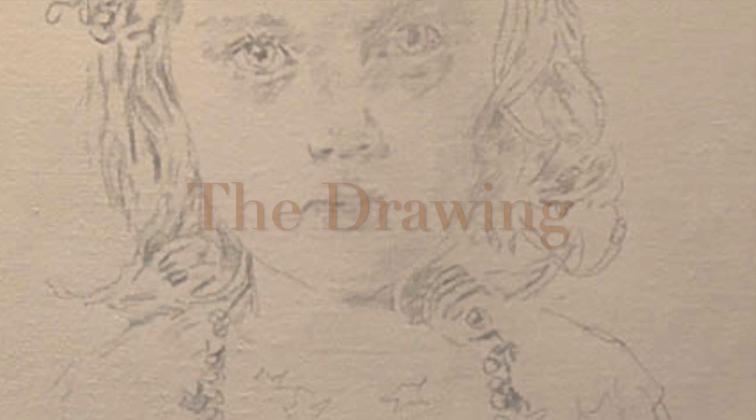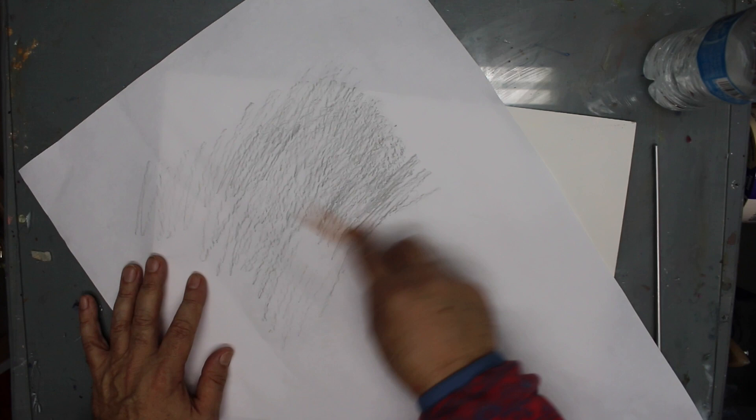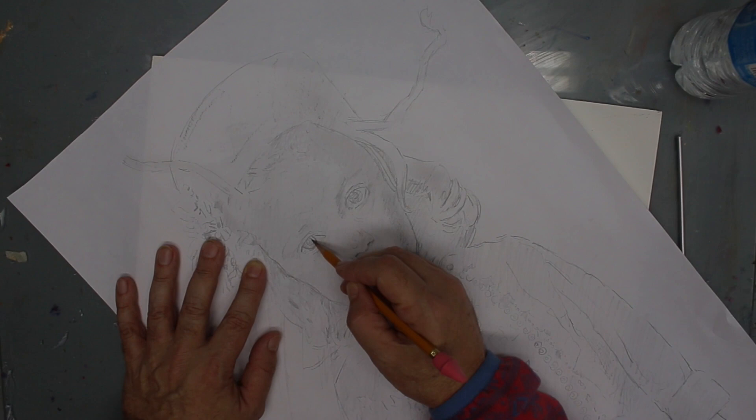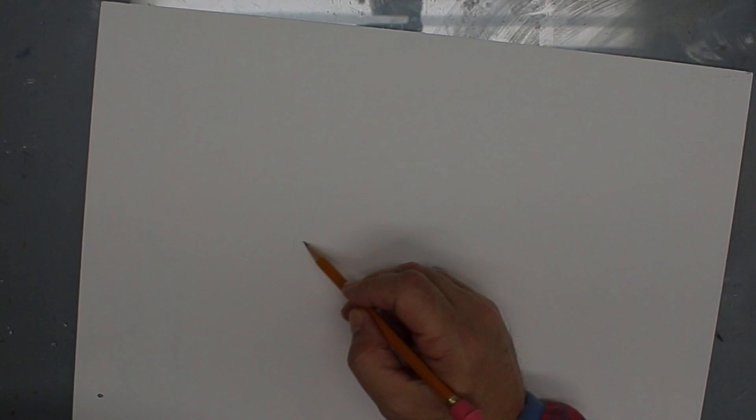I work out the drawing on any piece of paper available — in this case, just a plain 20-pound bond. I establish all of my proportions and consider composition, or how it will fit on the canvas. When the drawing is complete, I transfer it to canvas by covering the back with graphite and tracing it on. Then I redraw it on the canvas, correcting any imperfections in the transfer process. The drawing really never ends, as I'm constantly comparing and measuring no matter where I am with the painting.